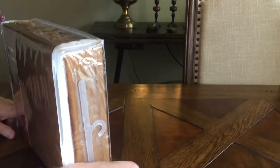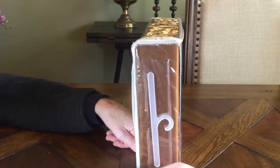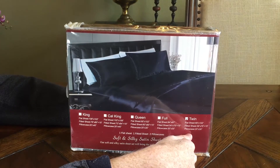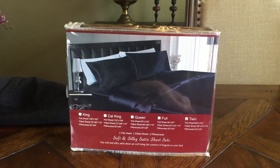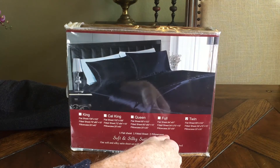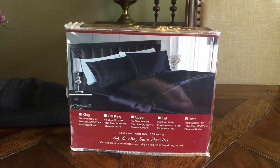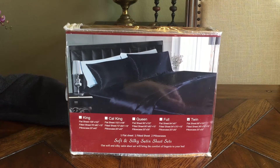It comes with this nice zippered case — it's made for retail and has a little hook on it. I have a twin, and unfortunately the twin comes with only one pillowcase, which makes sense. The other sizes — full, queen, California king, and king — all of those should come with two pillowcases.